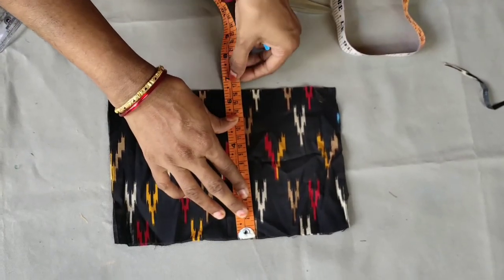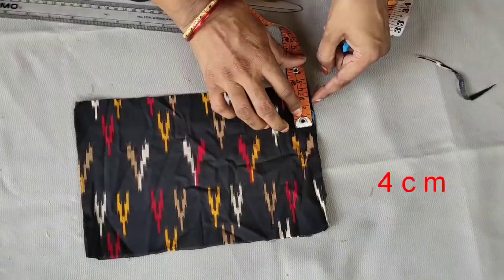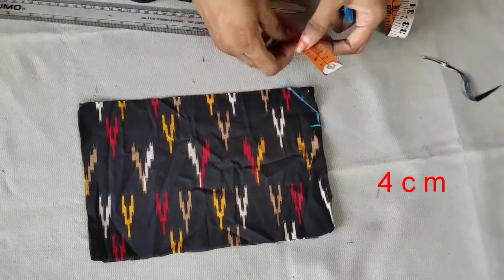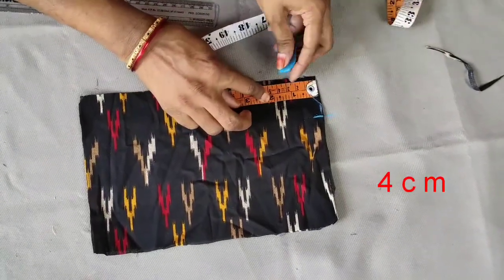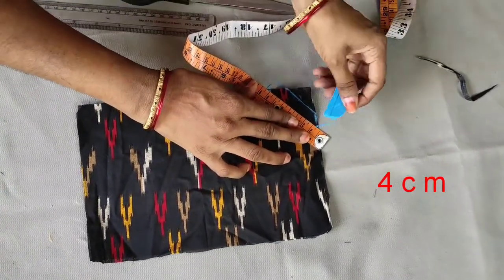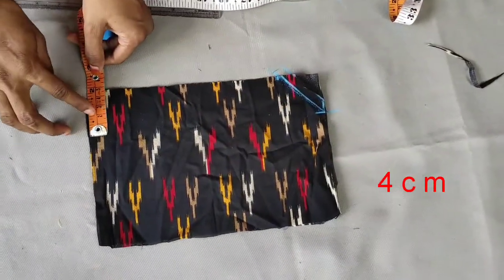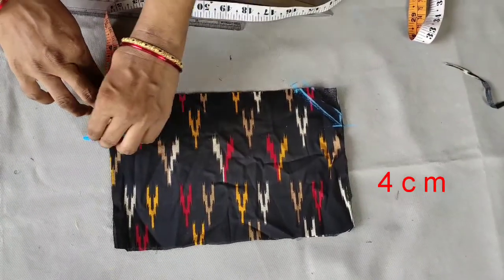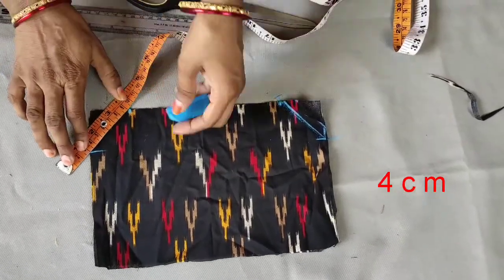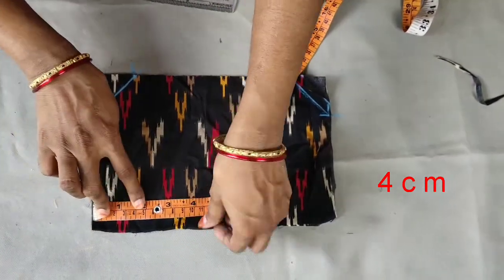Now we can cut this cloth from 4cm in the corner. We will use these same markings for 3 marks. We will try to mark the left over 4 and right over 4, and consider these similar markings.